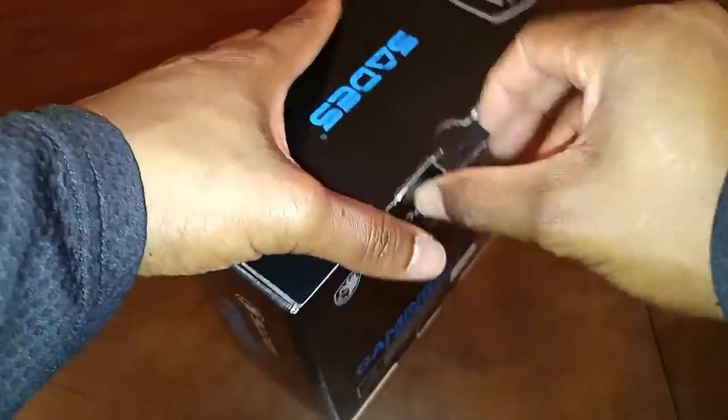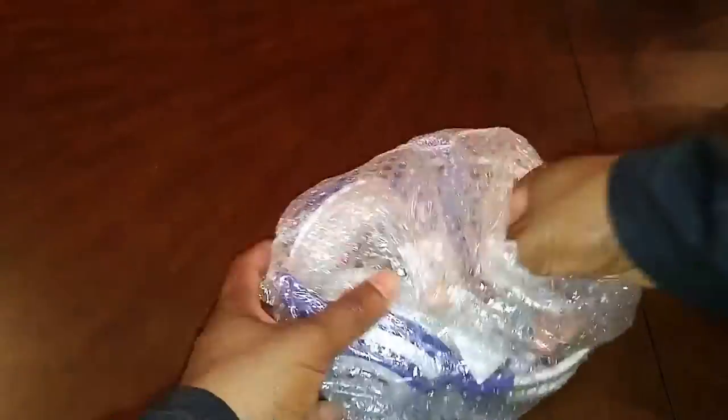When you open up the box, the first thing you will find is the headset wrapped in a nice bubble wrap package to keep it from being damaged. When you take it out, you'll notice that the only things in the package are the user manual and the headset itself.